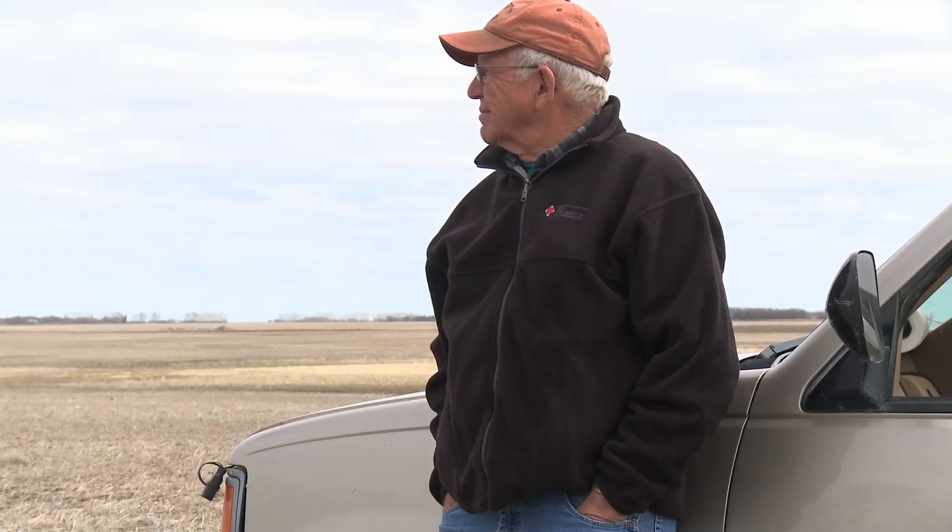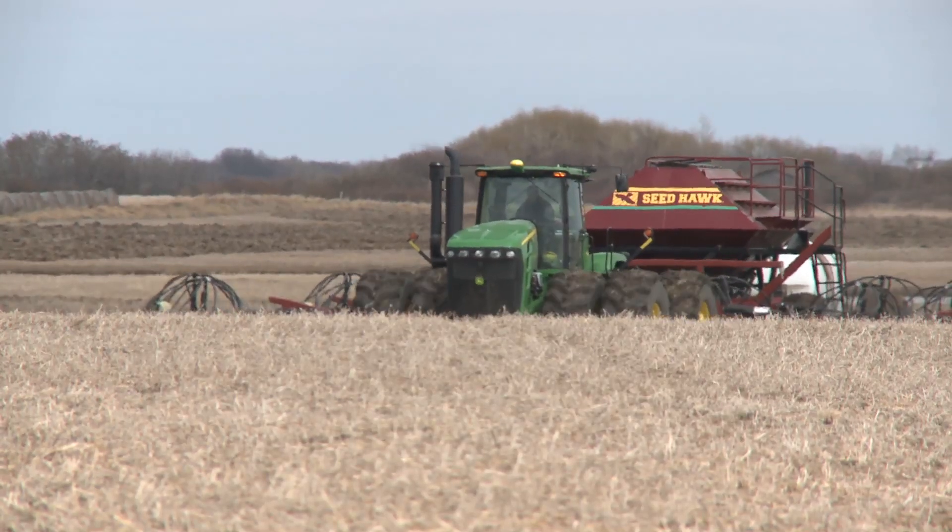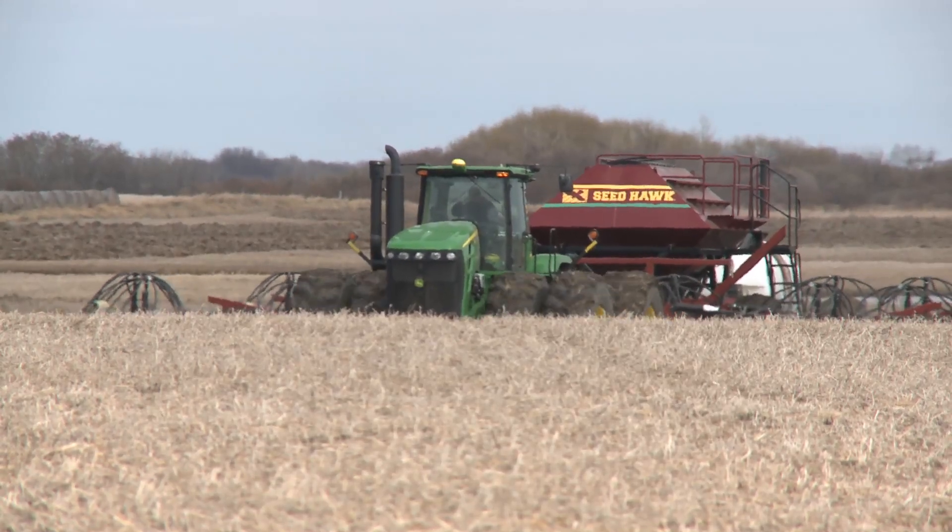Dale Blair from Drake, Saskatchewan, explains what sold him on a Seedhawk. The uniformity of depth — you had control on every shank and you could set that thing for an inch and never change it. We spent most of our time seeding with an air seeder, behind it on our hands and knees trying to figure out where the hell the seed was — you wear out a pair of pads every spring. With Seedhawk, you know where the seed is. It can't be any shallower and it can't be any deeper. Especially with canola, that's so critical.